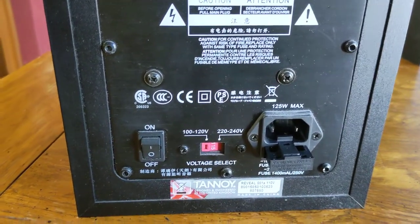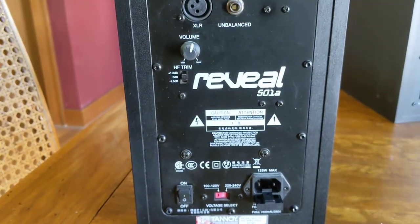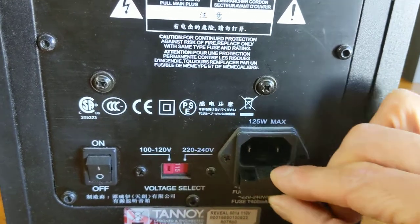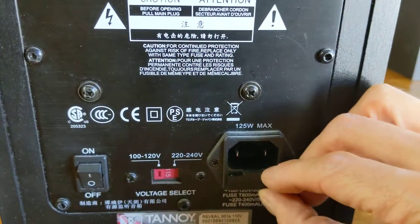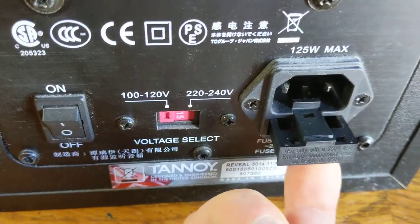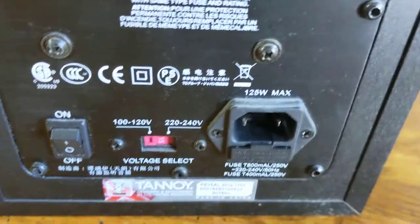Here's what I did — I want to show you this. On the back of most studio monitors — these are the Reveal Tanoi monitors — you'll see that they have this plug, and you can open it up and find the fuse in here, which is located underneath. It's gone now because I took it out, but it's located right under here.